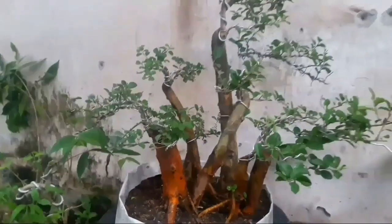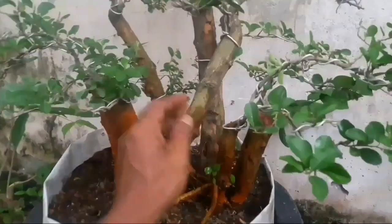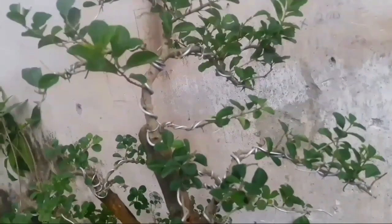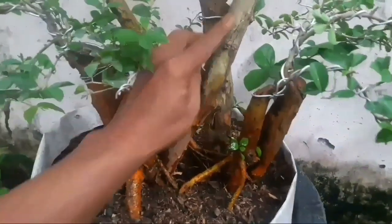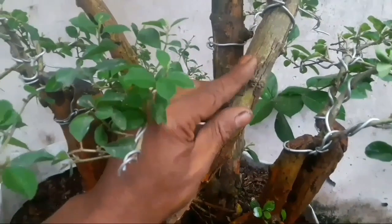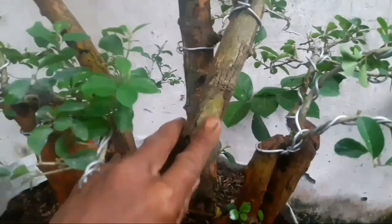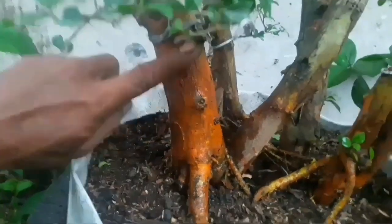Sudah saya pruning atau saya potong dan pengarahan anak cabang. Lama sekali ini, sudah waktunya lagi merawat. Sebelumnya sudah saya kasih pengarahan cabang-cabang dan sudah saya pruning. Ini sudah waktunya merawat lagi yang belum saya rawat. Masih banyak jamur di sini, kurang sehat perkembangannya. Warnanya campur-campur, belum saya cuci. Dan ini sebagian sudah saya cuci, kuningnya sudah jelas.